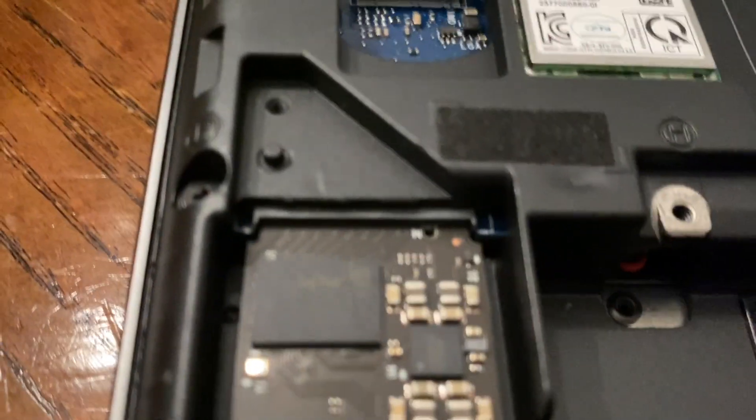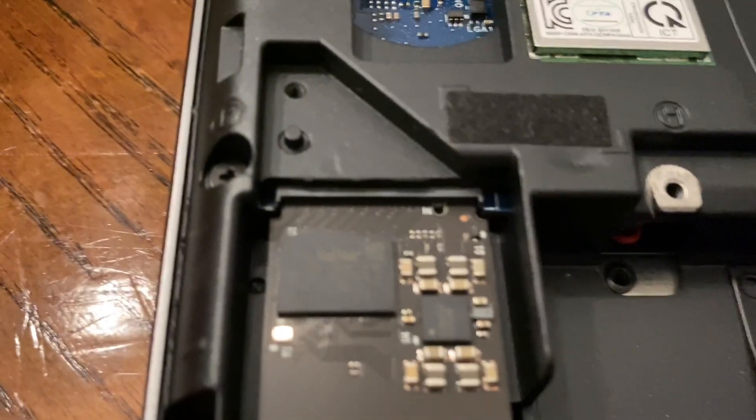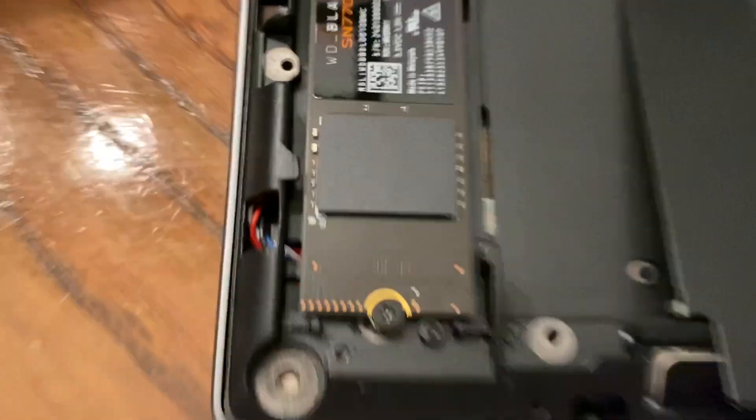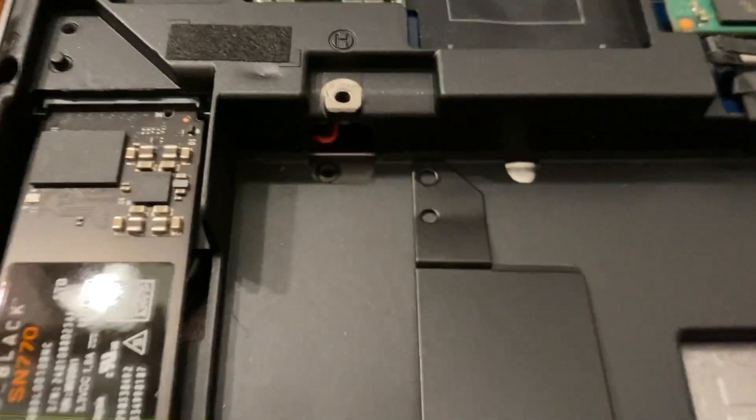When you're sliding it in, it should be pretty obvious where to push it. Make sure none of the metal contacts are exposed — that means it's fully in. Then tighten down the screw so the drive won't flip up at all. You can test it a little bit, but generally be careful.